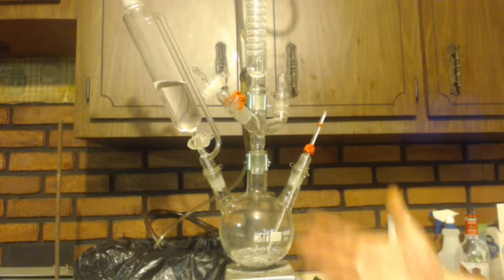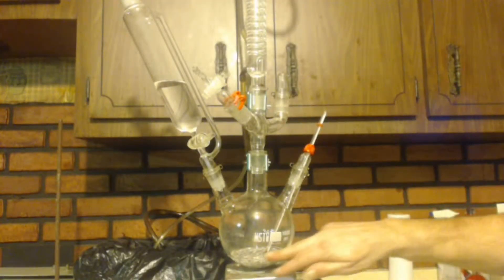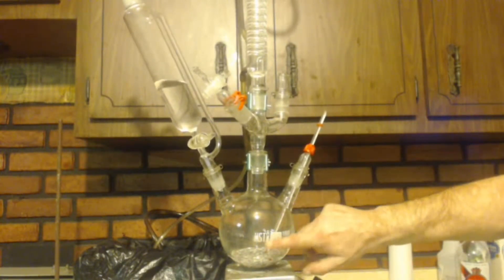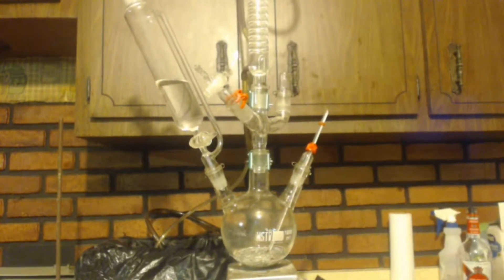If you want a step-by-step guide, go back to my first Grignard reaction video. The differences I'm doing here: I put diethyl ether into the pot with the metal this time — the first Grignard I didn't, and that was a bad mistake. I also have a Graham condenser instead of a regular condenser, plus another condenser and a drying tube.